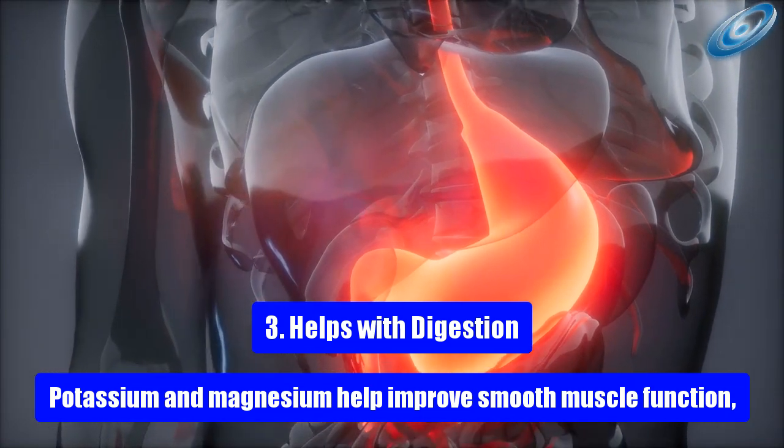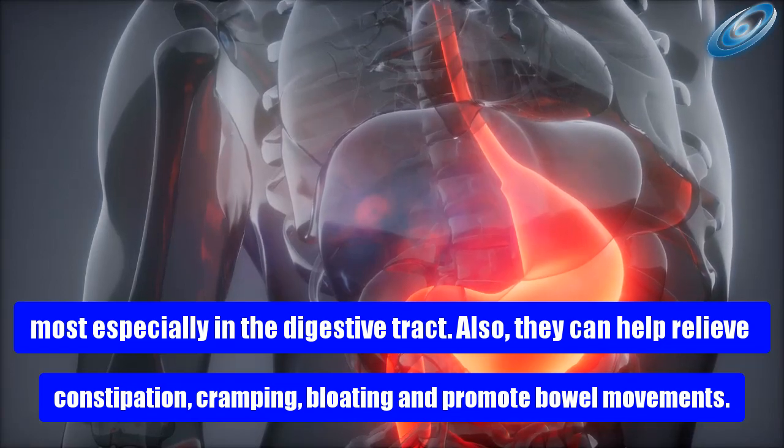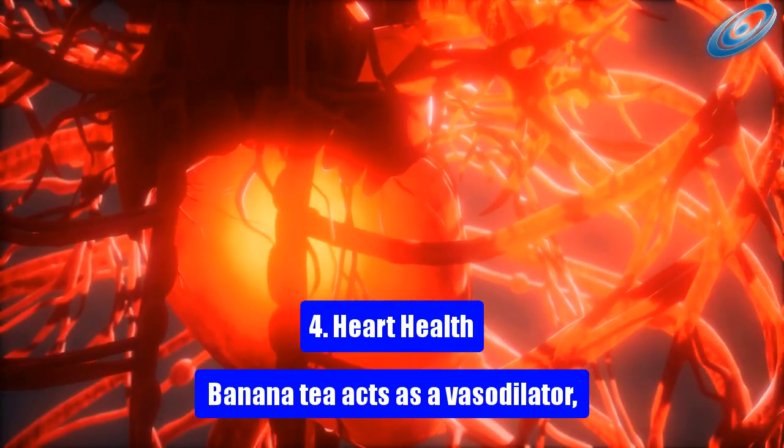Health benefit 3: Helps with digestion. Potassium and magnesium help improve smooth muscle function, most especially in the digestive tract. They can also help relieve constipation, cramping, and bloating, and promote bowel movements.